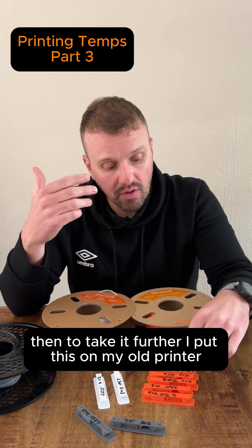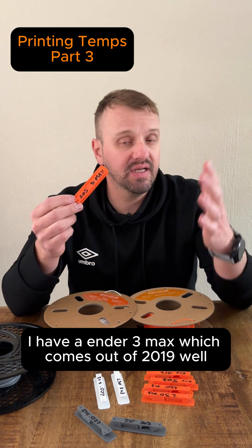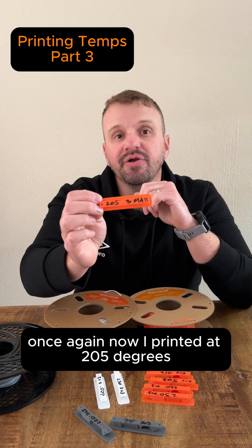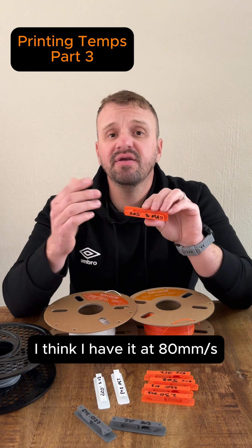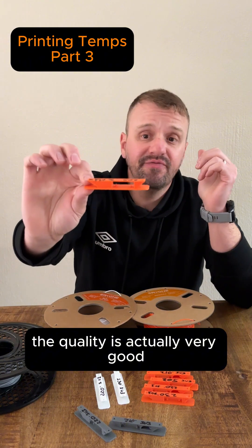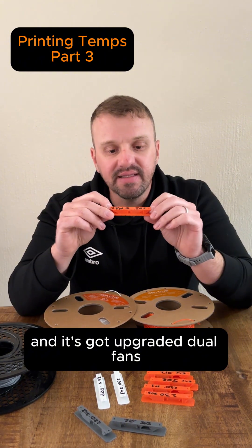To take it further, I put this on my old printer. I have an Ender 3 Max, which comes out of 2019. Now I print it at 205 degrees because the printer only prints at 100 mm/s. I use Prusa Slicer and I have it at 80 mm/s. If you have a look at this quality, the quality is actually very good because the printer is printing so slow and it's got upgraded dual fans.